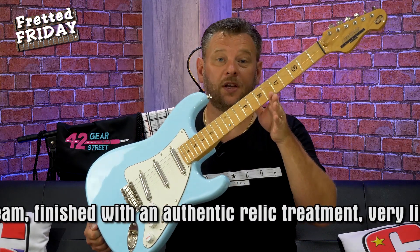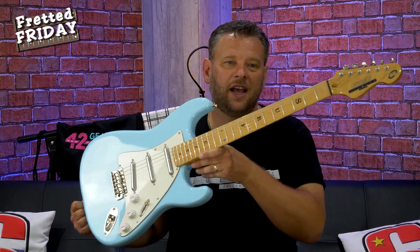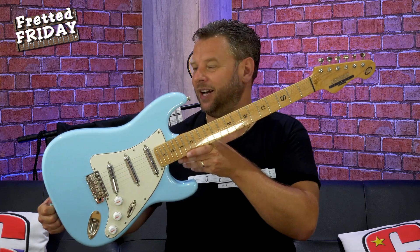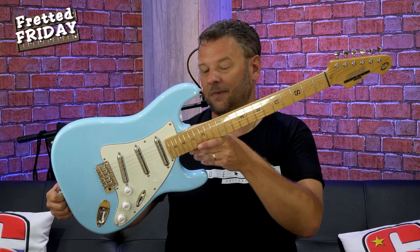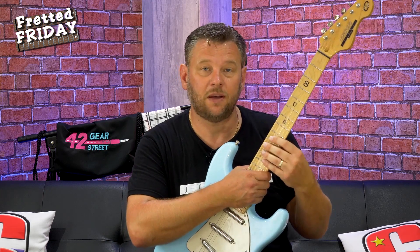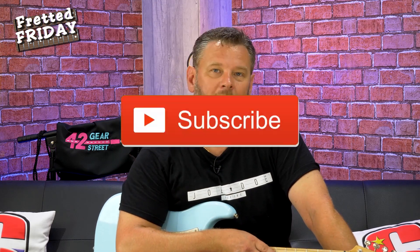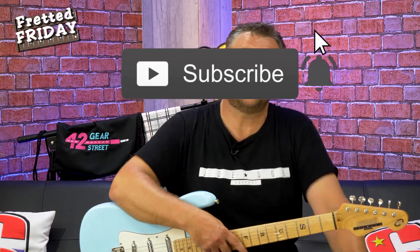We'll hopefully find that out on Tone Tuesday when I'll be back to give you a full demo of the tones of this Longboard Joe Doe Guitar by Vintage. I really hope you've enjoyed this — let me know what you think of the guitar and the color, which I love — that baby blue is great. The idea of Joe Doe having attached stories for these limited-run guitars is really cool. Let me know in the comments below, and as always I really appreciate any thumbs up and likes. Share the video with friends who might like it, and it never hurts to subscribe. I'll be back on Tone Tuesday with the demo — until then, have yourselves a fabulous weekend and take good care.